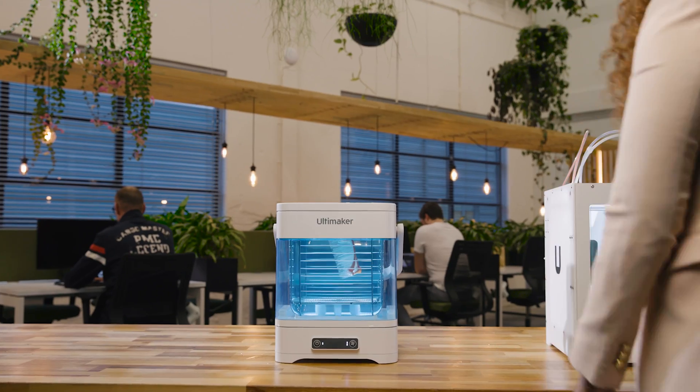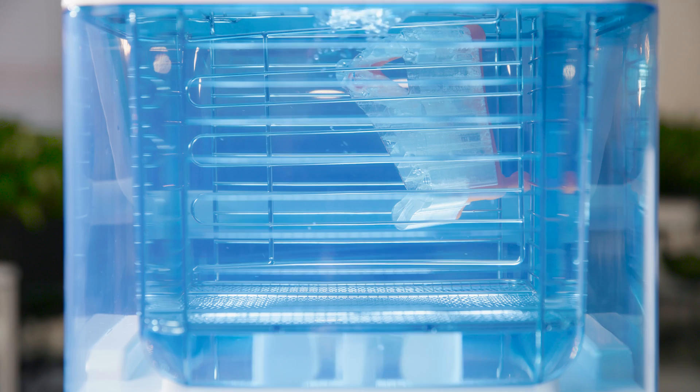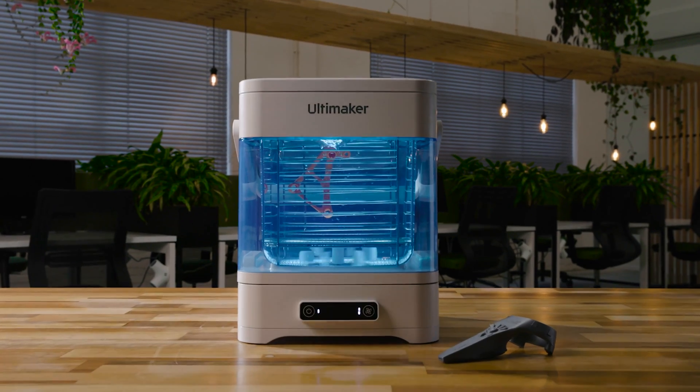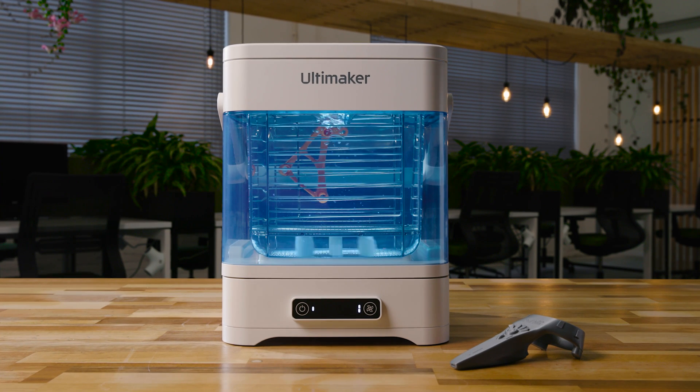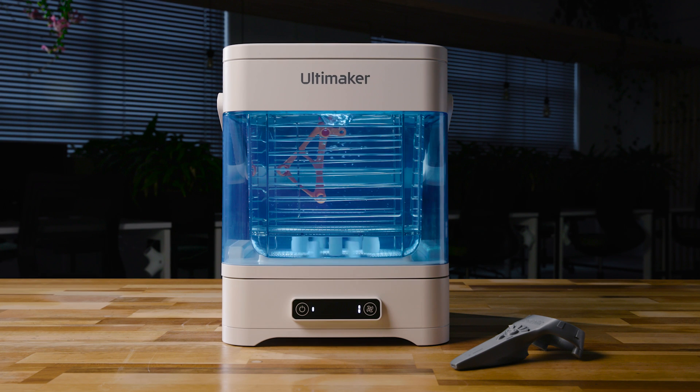So you can focus on what matters: designing, iterating, and innovating. The Ultimaker PVA Removal Station, further transforming Ultimaker's end-to-end 3D printing solution and enabling easier, faster, in-hand iterations.